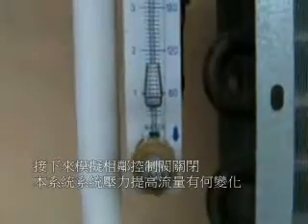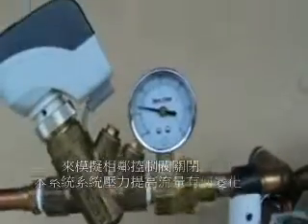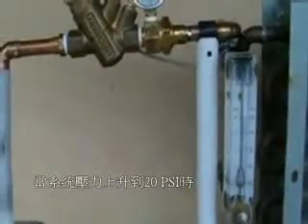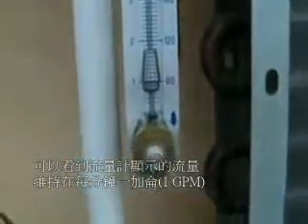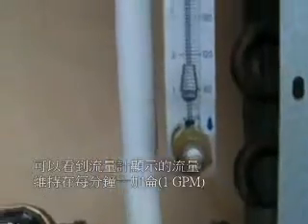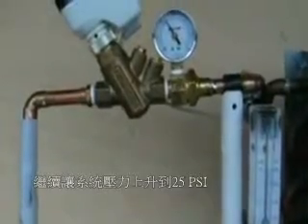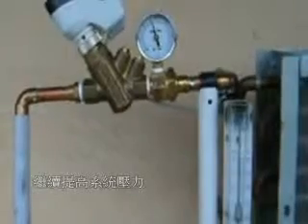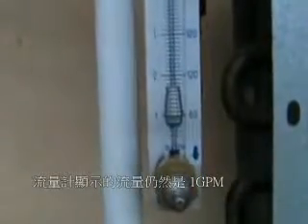Now I'm going to increase the pressure in the system, simulating changes in a building. Here's the pressure regulator — I'm going to take the pressure up to about 20 pounds differential, and you can see we still have one gallon a minute. Taking it up to 25 pounds differential — still one gallon a minute. Let's take it up even higher to 30 pounds differential, and there's still one gallon a minute.